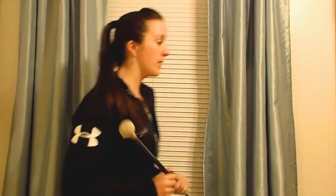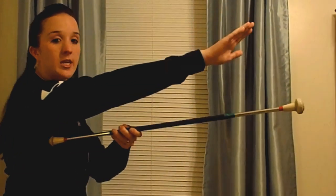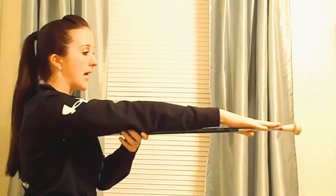You start off by placing your baton underneath your armpit and you extend your arm straight out. You want your baton to be about an inch past your middle finger. Now baton sizes range from about 14 to 32 inches.